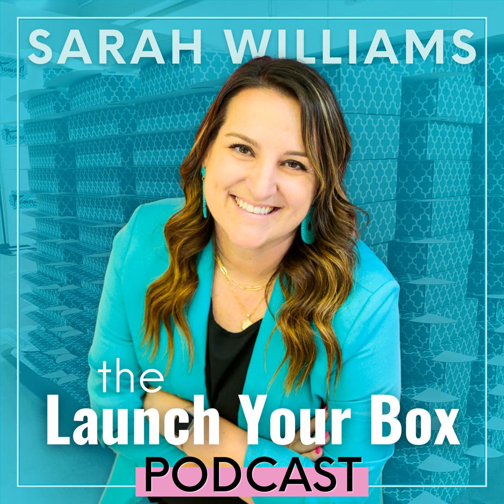Tip number two: always give a sneak peek of the next month. You heard me mention that when I was stating my hook for the live. Always give a sneak peek, and tease that it's coming — especially for my subscribers, because they already know what's in the box and don't need to come watch me live. But if I tease that I'm giving the first sneak peek for the next box, they're like 'I've got to go see what's coming.' It helps with excitement, engagement, content, and social proof.